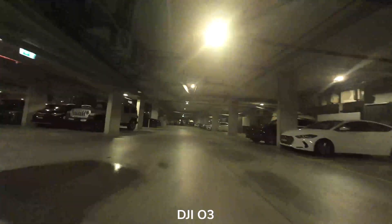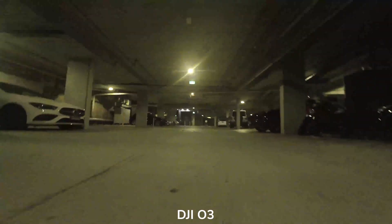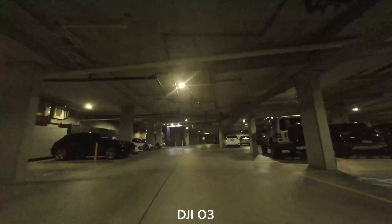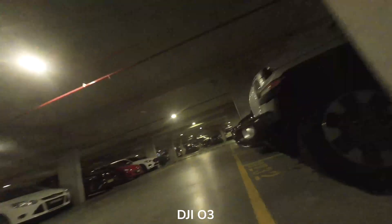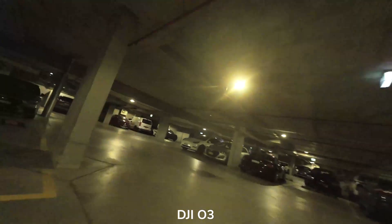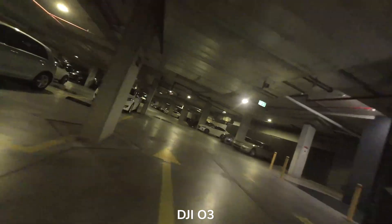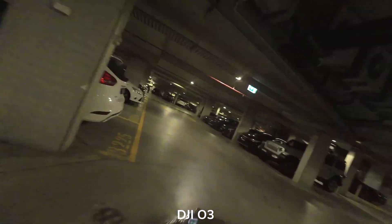This is a very very dark situation — my car park underneath my building is super dark. With that darkness you can really see a lot of noise start to come through in the image as well. I've also played with the color slightly and just neutralized it because I still had color set at 5500K.